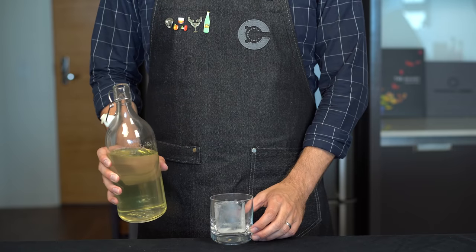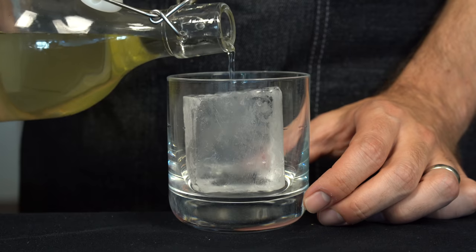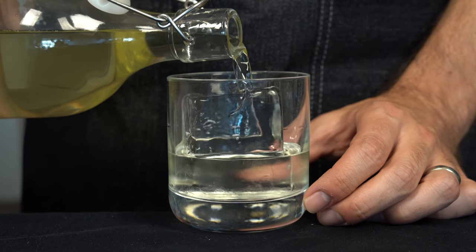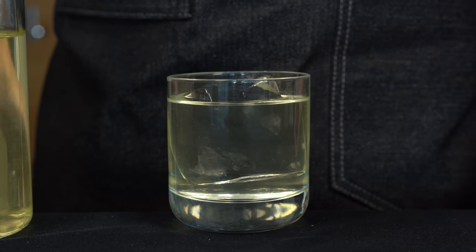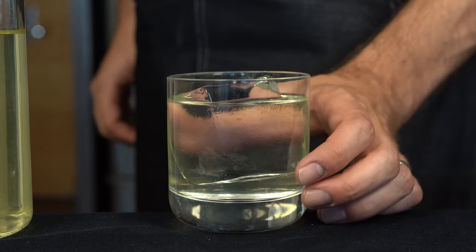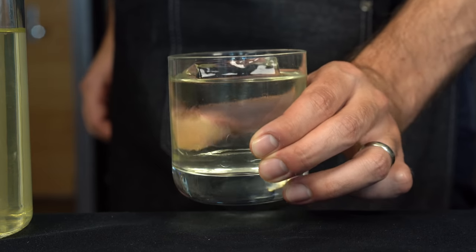This is going to yield about five five-ounce servings. We're going to take a rocks glass with a clear ice cube and pour it over the top. Now that is a thing of beauty right here. We've got all the elements of the green Russian — we got our green, we got our vodka, we got our milk. Let's give it a taste. Whenever I have a clarified milk punch, I'm always blown away by just how smooth and rich it is. The astringency from the green tea is completely gone and you just get this delicious herbal, sweet punch that goes down real easy. Phrasing!